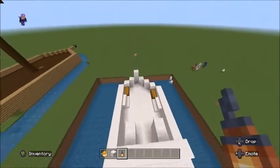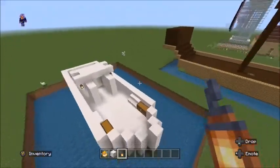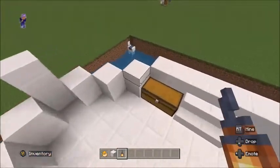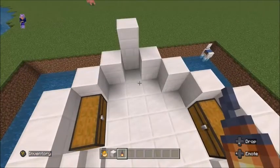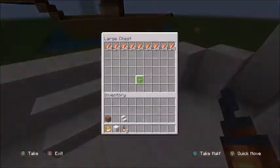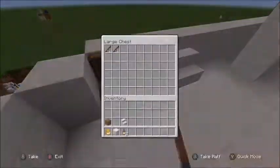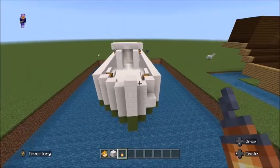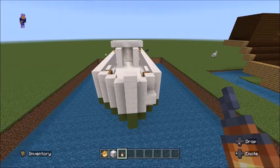So here we have our boat with our fish and our fishing rods. That is it for this video — if you like this video please leave a like and subscribe, and I'll see you all next time, bye bye!